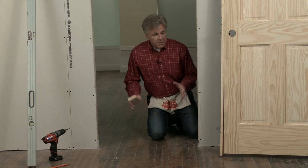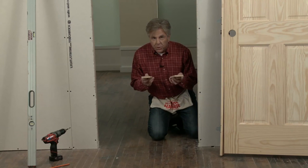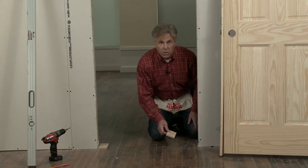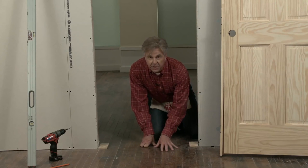All right, we're now ready to place the door into the opening. If carpet or finished flooring is to be installed later, make sure to place spacers equal to the thickness of the flooring down first to rest the door jamb on. The only time you want to place the door jamb directly onto the floor is if it's a finished floor.